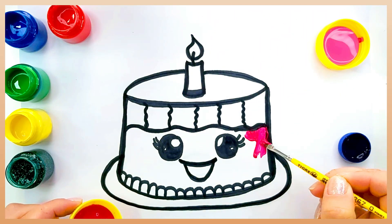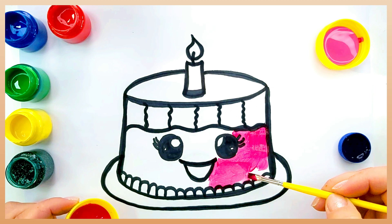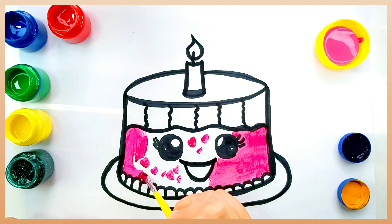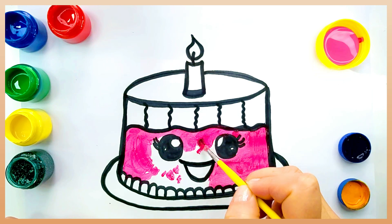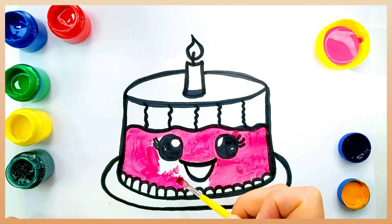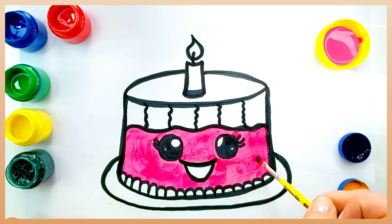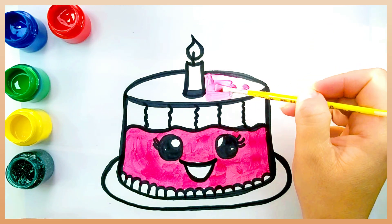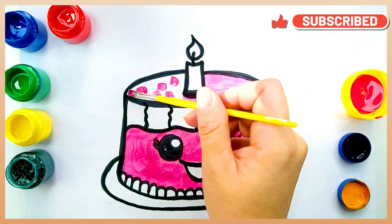Now let's color our drawing with rainbow colors — yes, with the colors of the rainbow. They are so beautiful.